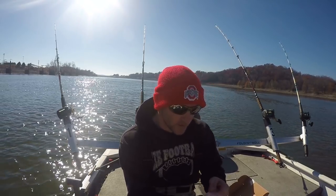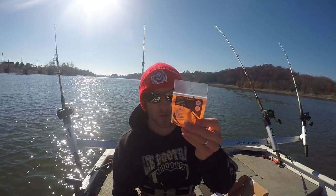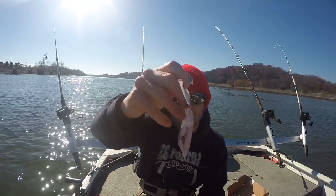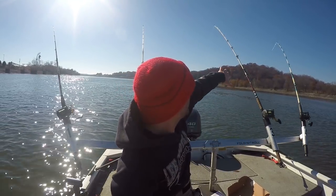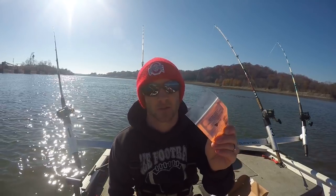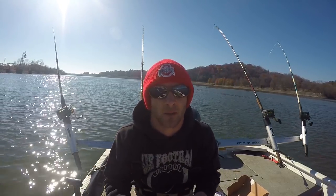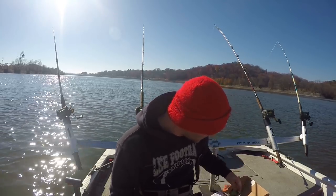They have some egg sinkers in here — this came with two and I already used one and got snagged on it, but this is to show you what's in here for sinkers. These rods out right now are Carolina rigged, and egg sinkers work really well when you're rigging your rods up with a Carolina rig.